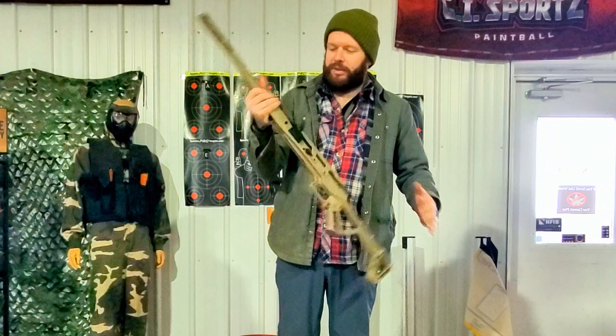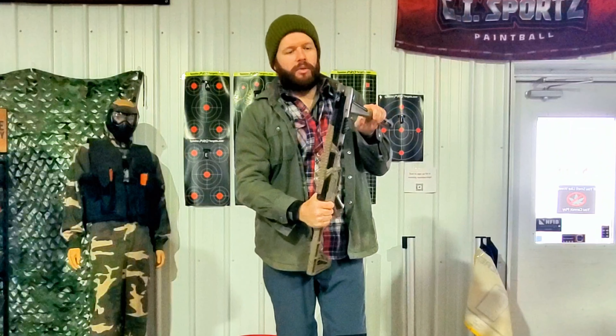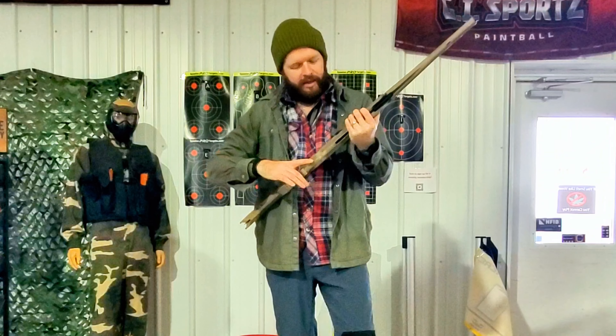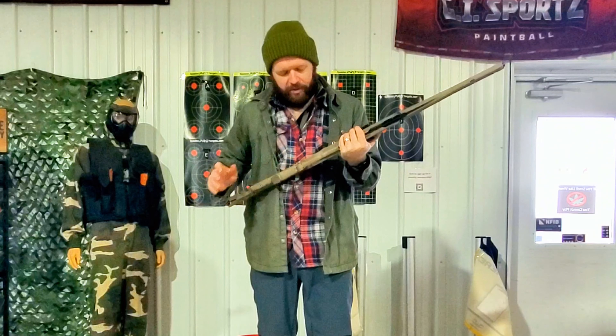Now that you're fully assembled, pretty much ready to go. Load through the breech, and like I said, it fires over a thousand feet per second with a .22 caliber projectile, so this is very, very cool.